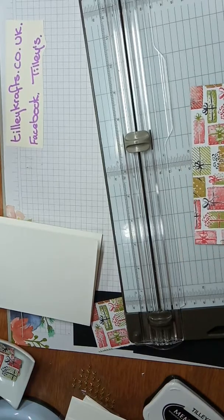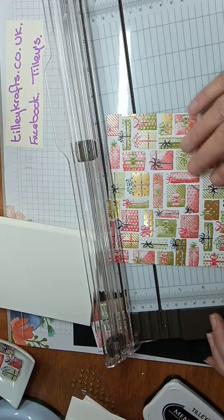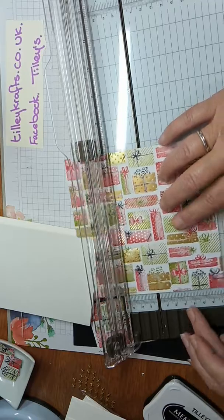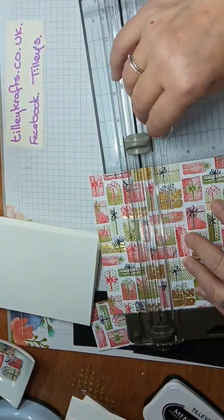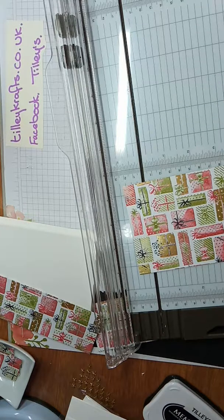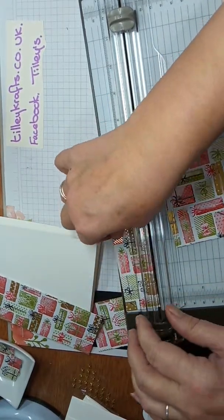Right, so we start off with one 6x6 paper and we're going to cut it at four and a quarter. Actually, I'll do it this way at three and three quarters — but like I say, don't need to write the measurements down because they are all on my blog. Not a lot of help if I've done this wrong, but hey, we all make mistakes. Three and three-quarters by four and a half.